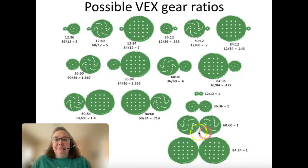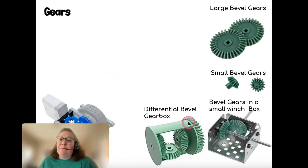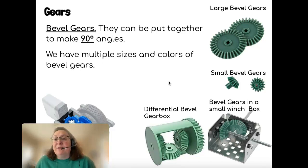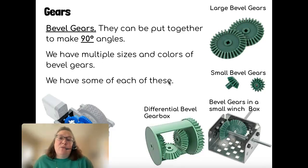We have other kinds of gears. First, we have bevel gears. Bevel gears are put together to make a 90-degree angle, so that one axle is horizontal and one is vertical — that's what I mean by a 90-degree angle. We have multiple sizes and colors of bevel gears.